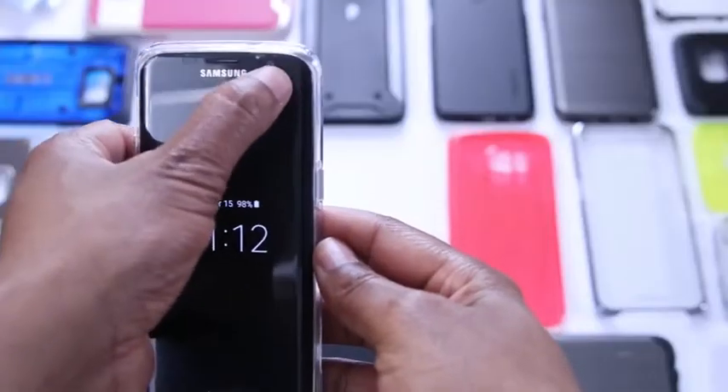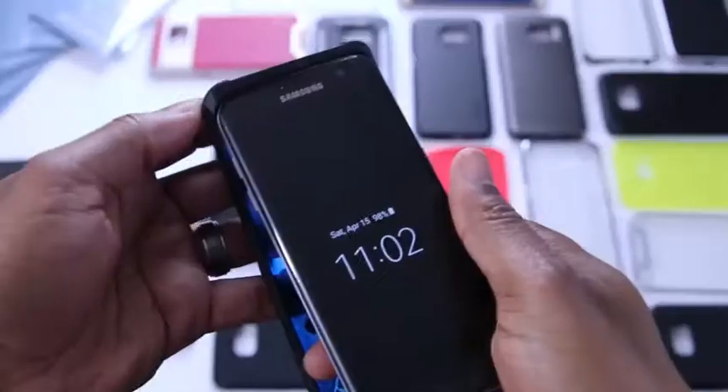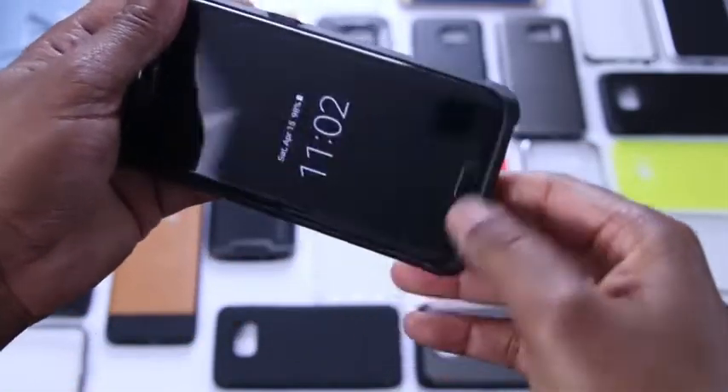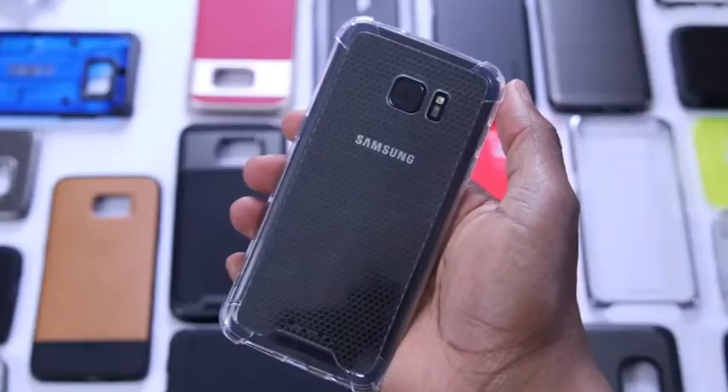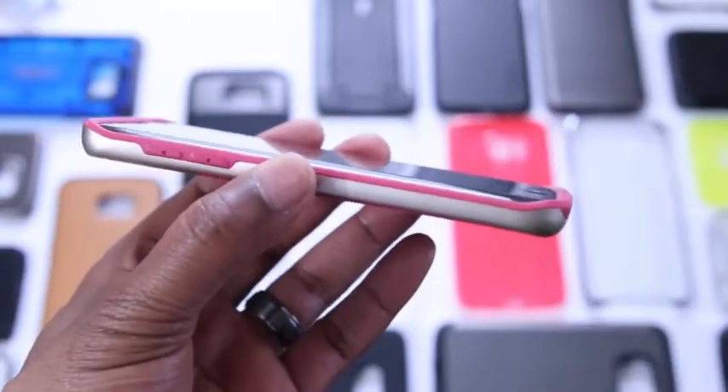The next question comes from Cynthia Haugen: how does the protector hold up with a case? I looked at about 20 of them and three of them the protector didn't actually work so well with. Keep in mind I'm switching cases out two to three times a day — this is not your average use case. As I got to the end of the week, the edges of the protector started to peel up on day six or seven, around 15 to 18 cases in. These protectors aren't meant to be paired with that many cases in such a short period. I'll link down below the three cases that don't work.